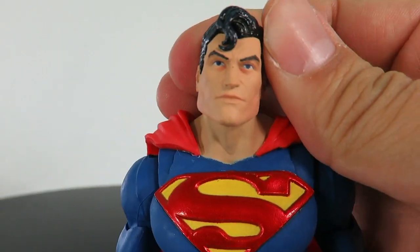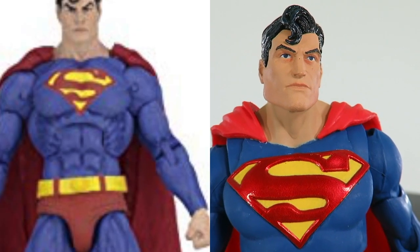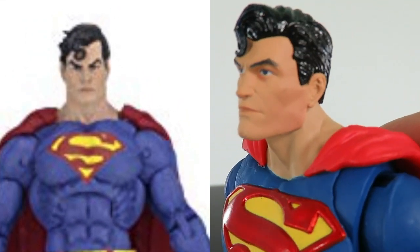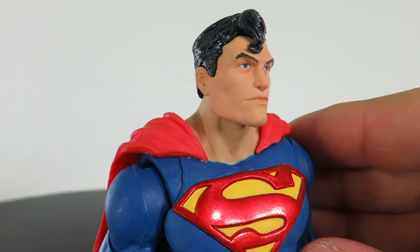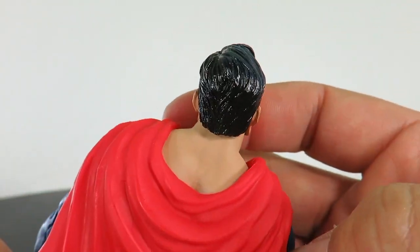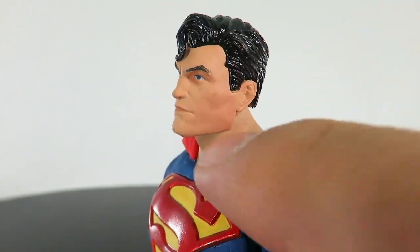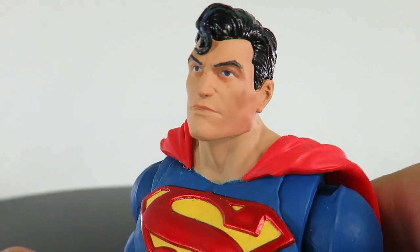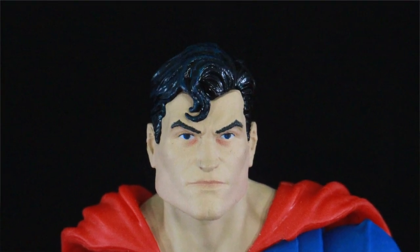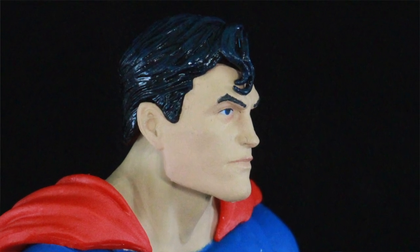Here we have Superman outside of the packaging. I really wanted to do a comparison with the NECA Superman, but I don't have that one — if you guys own it, let me know the comparison because it kind of resembles a NECA figure. The hair looks great; they gave him a blue-black finish with some blue you can see in there, and it's got a glossy paint finish. I really like the skin coloring they used — you can see a little bit of peach in there. The facial expression looks pretty good, the eyes seem to be blue, and overall the head sculpt, facial expression, and ears all look really good.